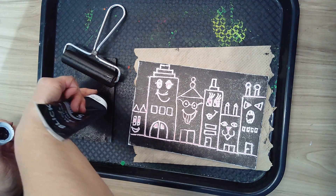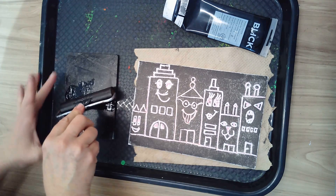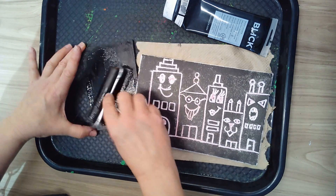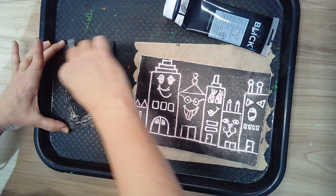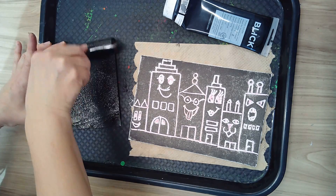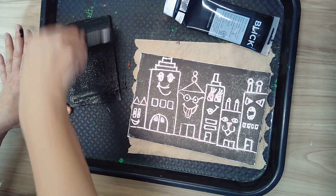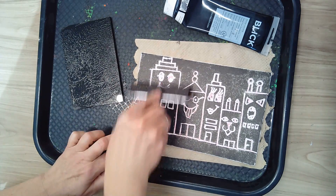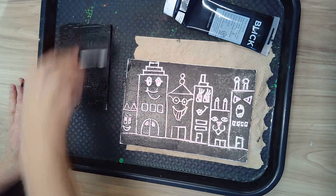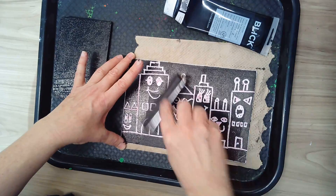Remember, we want that special tacky sound. You're going to take turns — there'll be one of these at each table. I'm starting to hear it, but I want to make sure I've got ink all the way to the edges, not just in the middle. Rolling back and forth until — ooh, there it is, that really good sound! That means I'm ready. So you're going to make two prints: one on your warm colors and one on your cool colors.